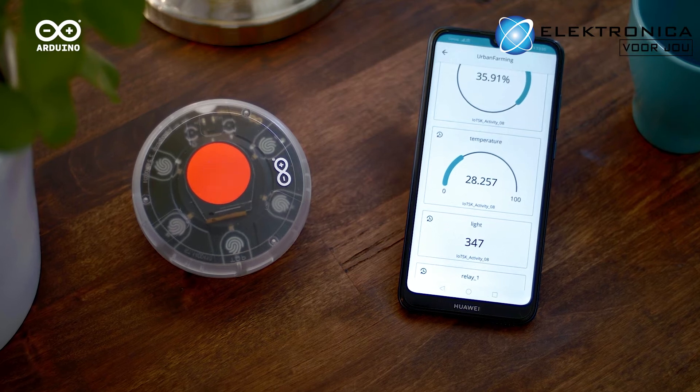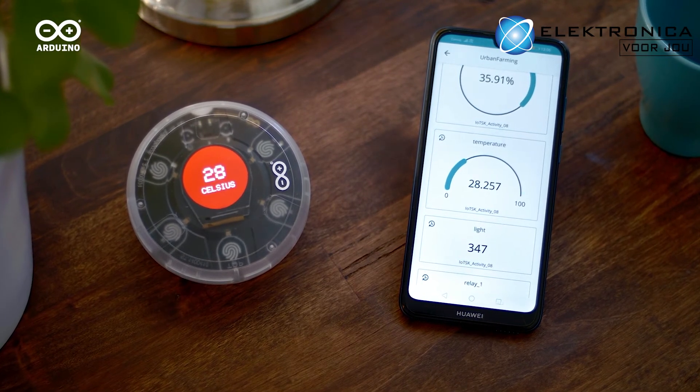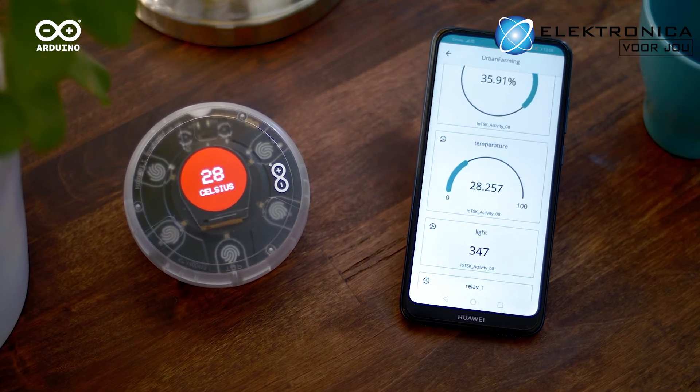The eight projects featured in the Opla kit allow you to easily add connectivity to appliances around your home, for example the smart thermostat.